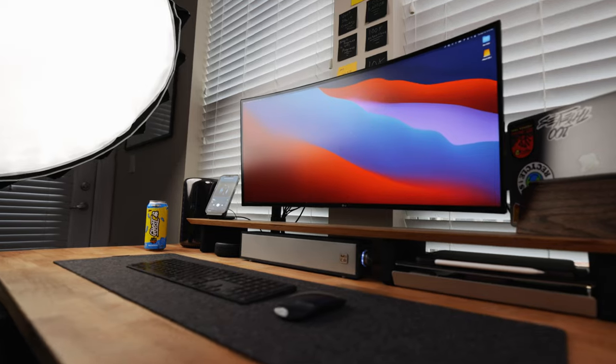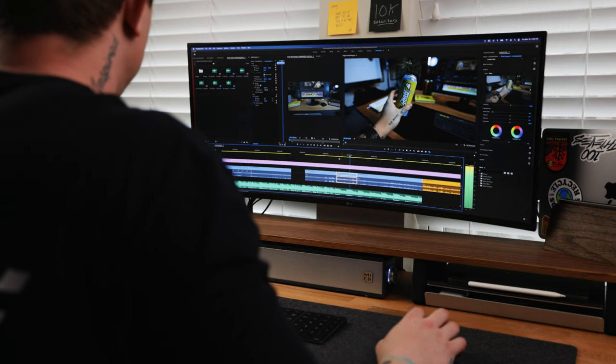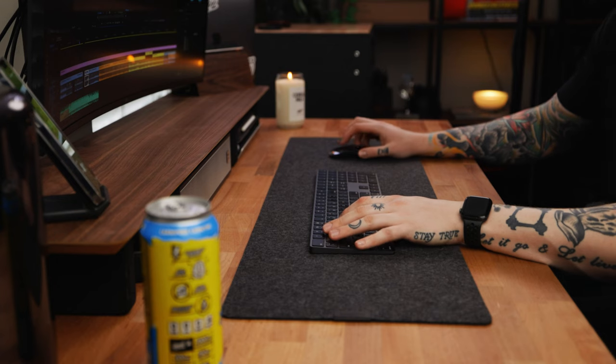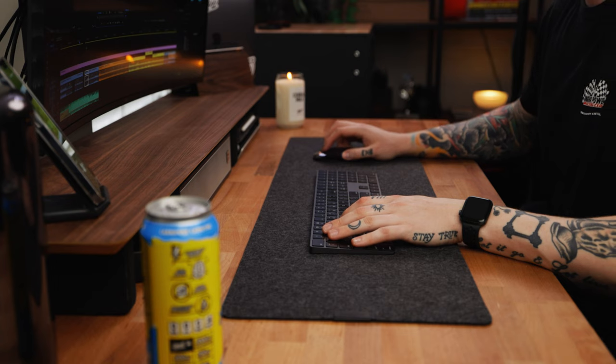Now let's talk about the main piece of this setup that grabs your eye first — that is going to be my ultrawide monitor. This is a 34 inch ultrawide monitor from LG. I picked this up about a year ago and I absolutely love this thing. I love the extra real estate for when I'm editing videos or editing some photos and I want to have something else up on the screen as well — maybe I'm watching a video or maybe I have my Apple Notes open. The possibilities are endless. And since the monitor is USB-C, I can just have one cord going from the monitor to my MacBook; it keeps it charged and then just displays everything to the ultrawide. Super important for my workflow.